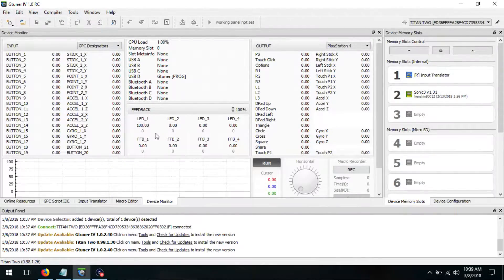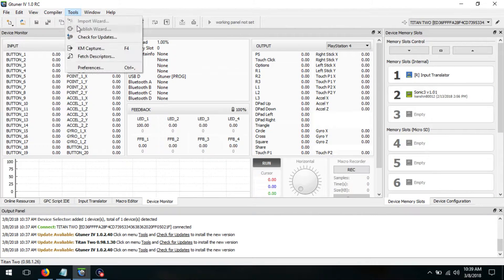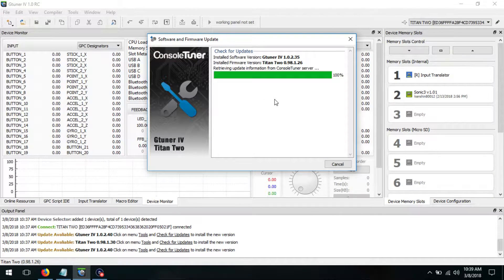Once you have it up and running, you should do a firmware update just in case. Click Tools, check for updates, and update if need be.